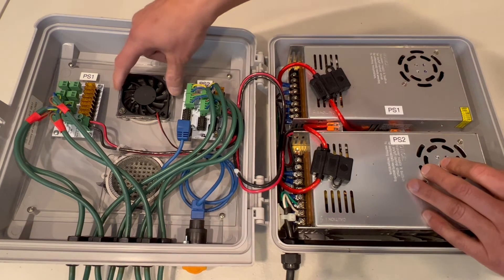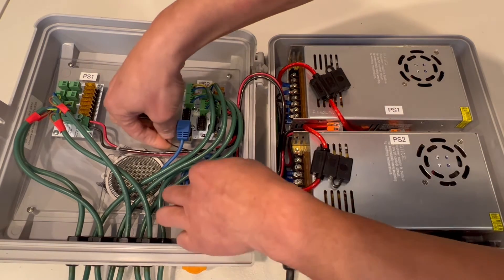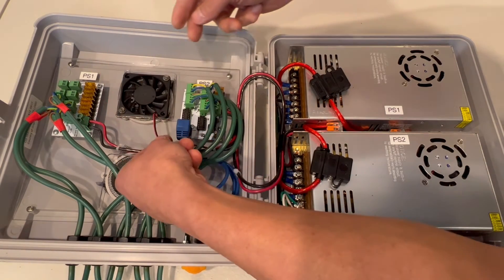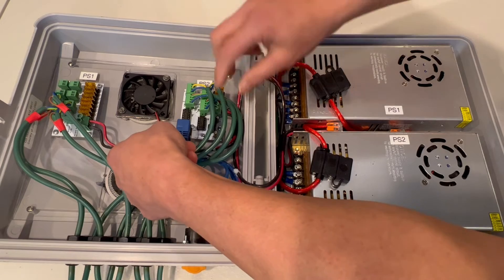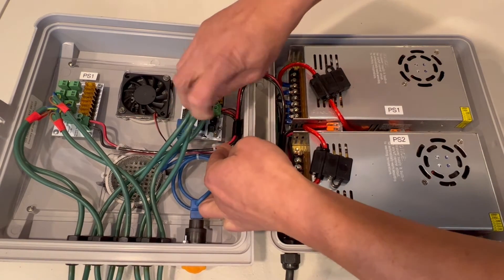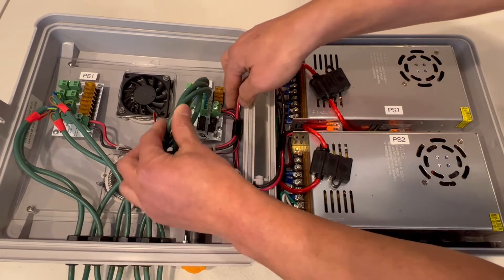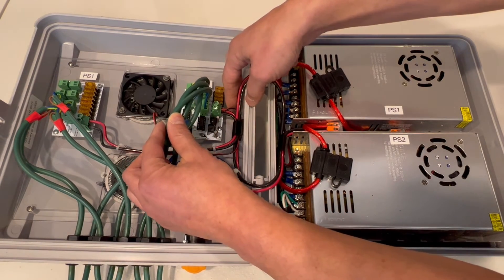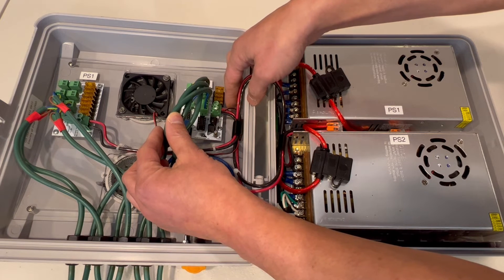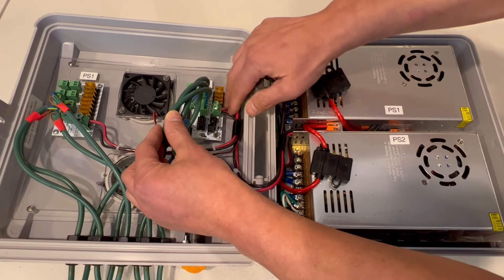The last piece is the fan. This is a 12-volt fan that's just always on. The wiring is just two wires — 12V and ground. The fan wire is tucked into the clip and is simply tapping off of the power going to the diff receiver board, getting its power from Power Supply 2.